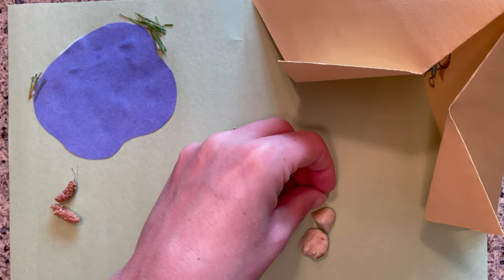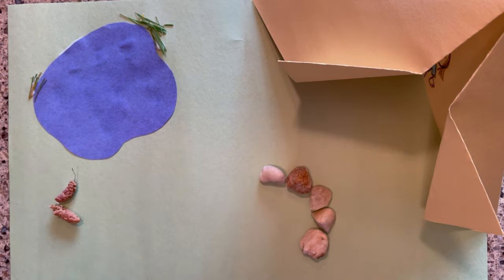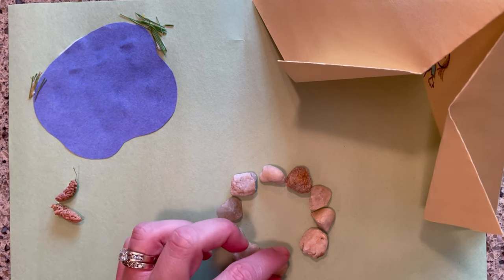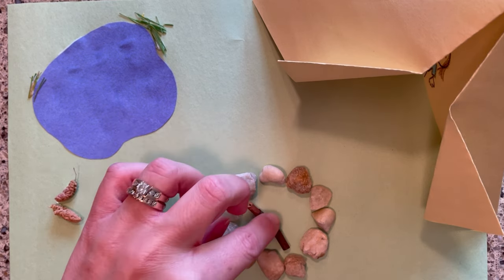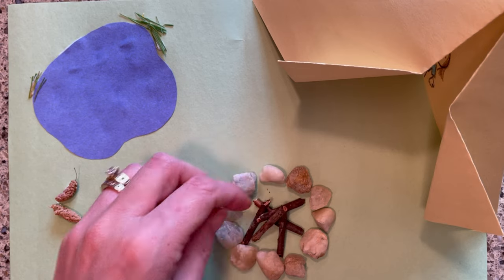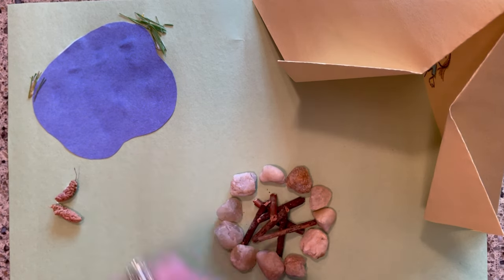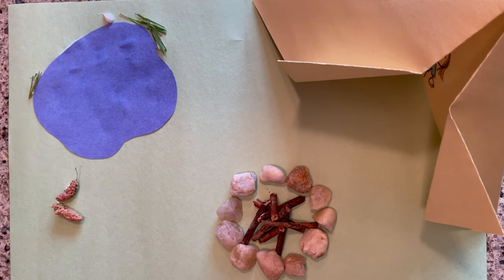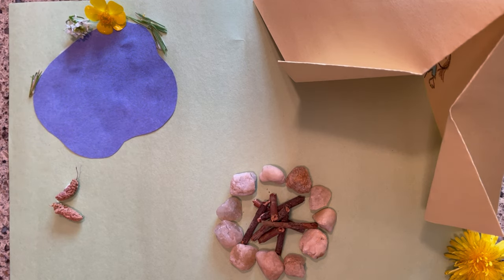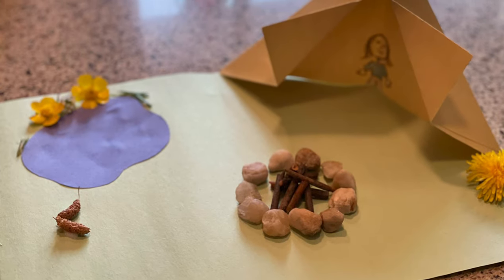Time to make my campfire. I'm going to take these small stones and put them in a circle, then break some sticks and make a fire inside. My camping scene is complete! If you make one, why don't you show me a picture of it in the comments? I'd love to see how yours turned out.